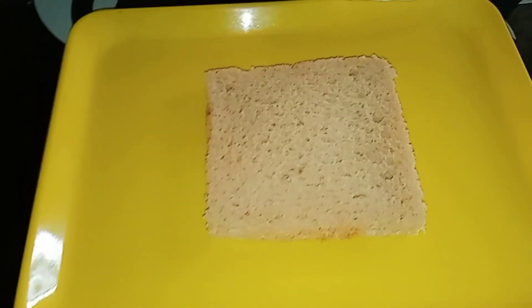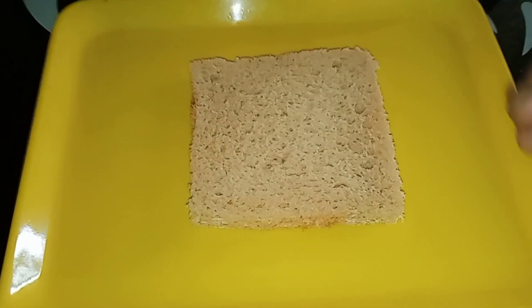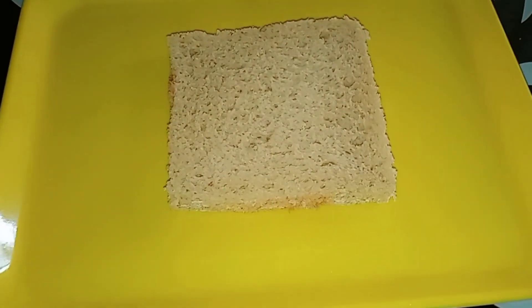It is a yellow color. It is soft on the bread.